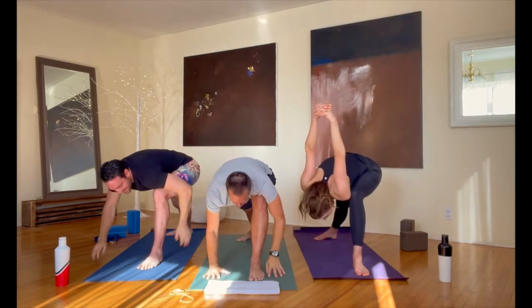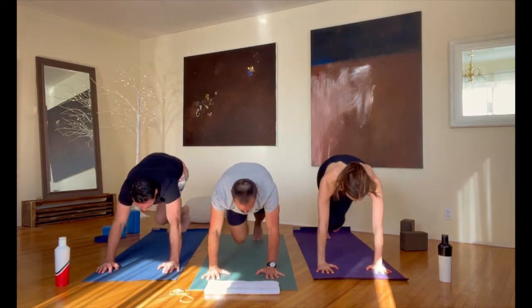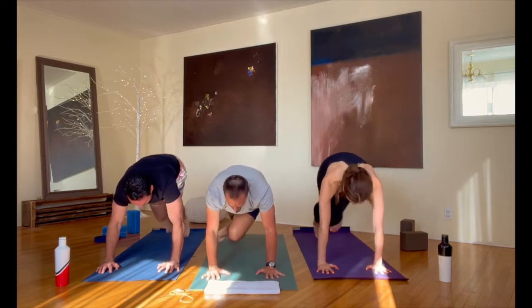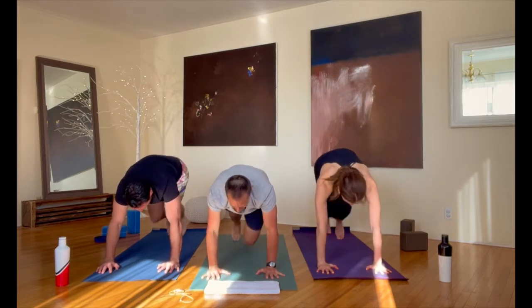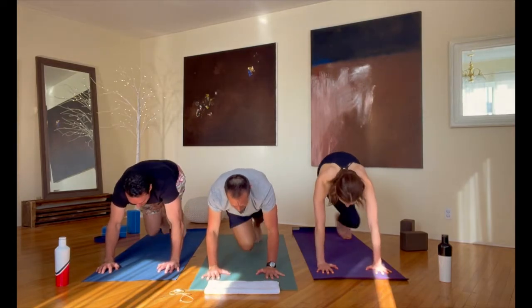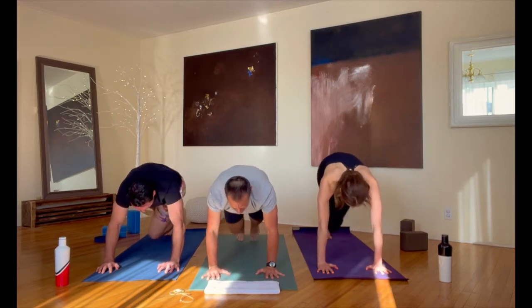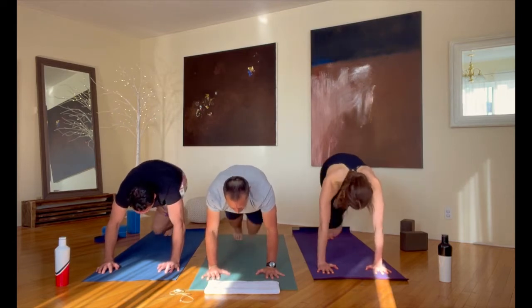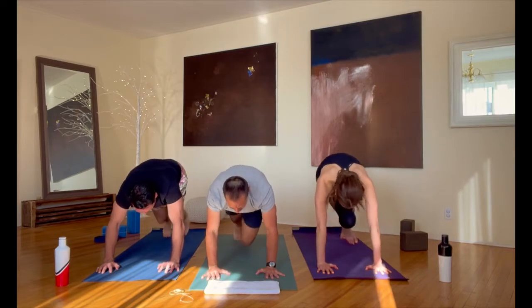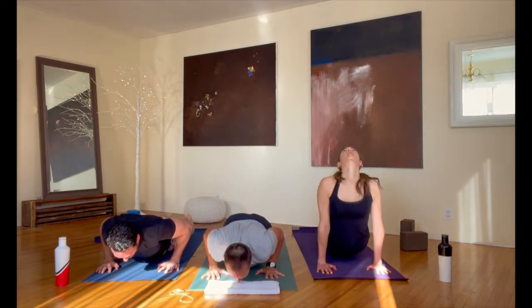Step it back into plank — stay right there in plank. Mountain climbers, 20 seconds: right heel left elbow, back down, left heel right elbow, back down — any pace you want for 20 seconds. Keep your feet back there in plank, now let's lower down from there — it's such a strong class. Arch your back up and back into down dog from there.